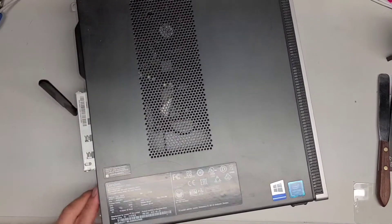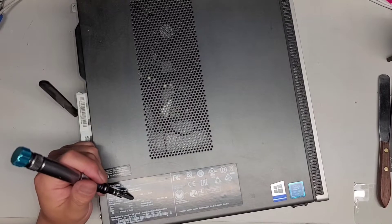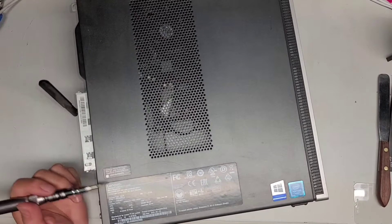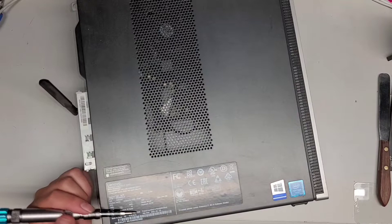I'm going to be opening and disassembling this Lenovo IdeaCenter 310S-08IAP, machine type 90GA. I don't think there's any other model numbers here.